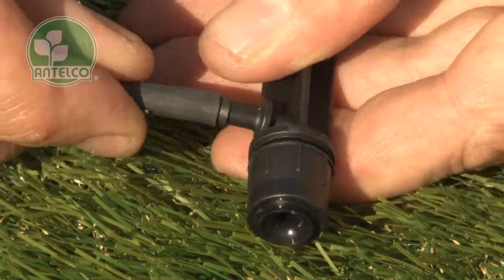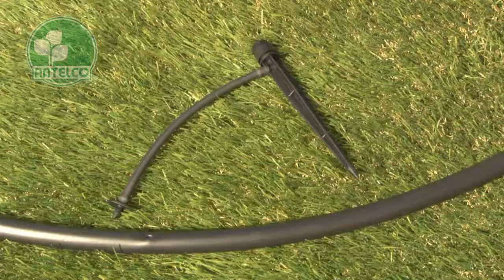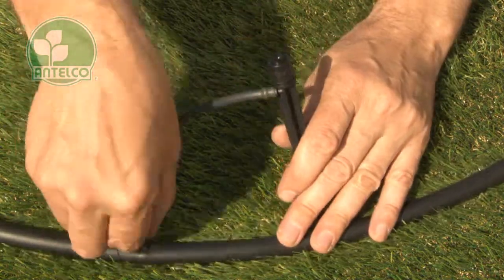Push the other end of the tube onto the barb on the spike. Then push the adapter into a pre-punched hole in your LDPE lateral.